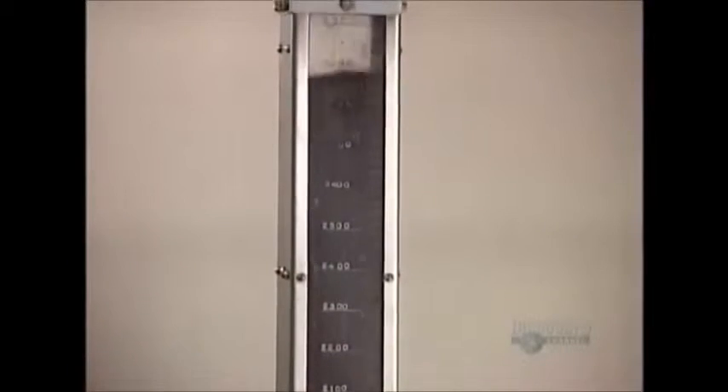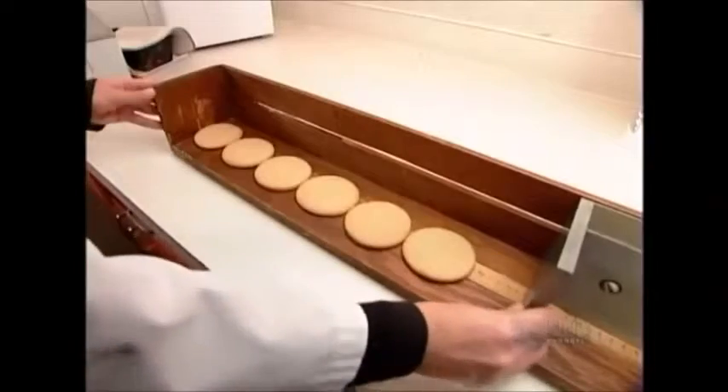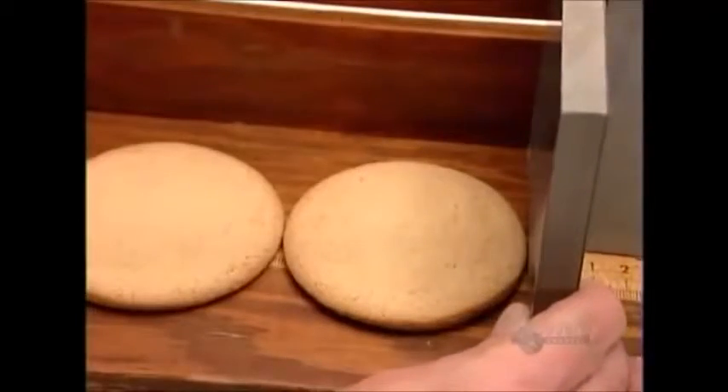With baked goods destined for retail sale, like these cookies, it's especially important to measure the dimensions. If the dough overexpands, the cookies won't fit in their package.